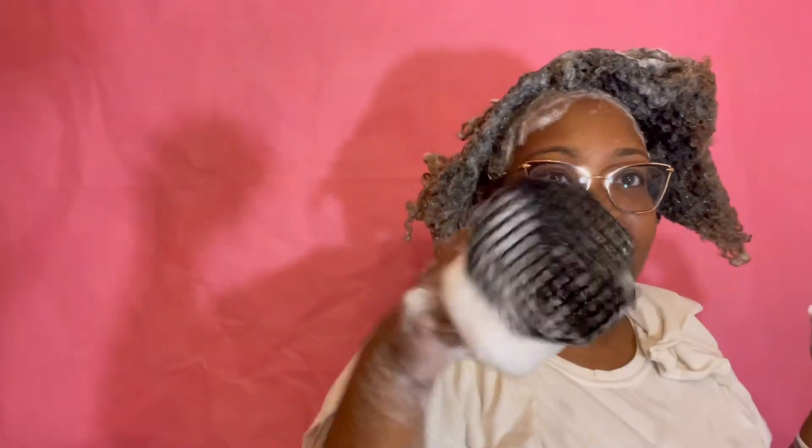I'm going to try to keep these braids in my hair for at least a month. I really want to treat my scalp and avoid it being too itchy. So I'm going to use my shampoo brush to get in deeper than I would with just my nails. And you can see with the second wash how much lather we get.